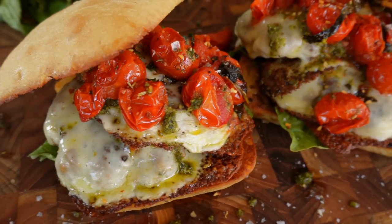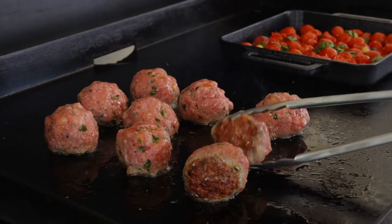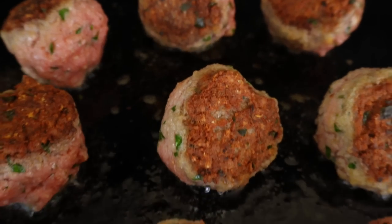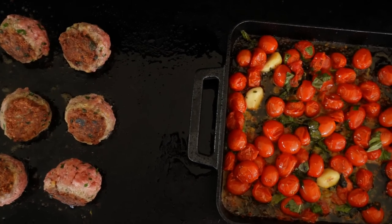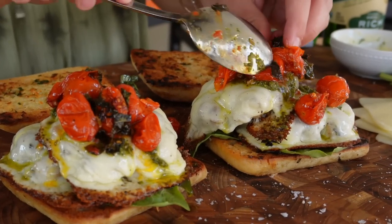Today I'm sharing one of my all-time favorite sandwiches — smashed meatballs on garlicky toasted ciabatta rolls, smothered in mozzarella cheese, topped off with some slow roasted cherry tomatoes, and finished with a basil pesto. Are you drooling yet? Because I am, and I cannot wait to show you guys how good this sandwich is.